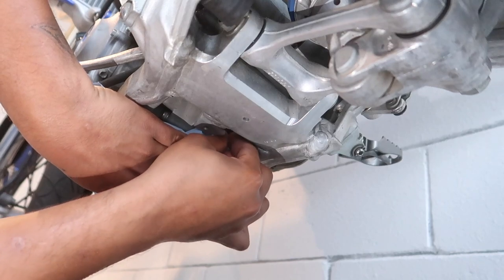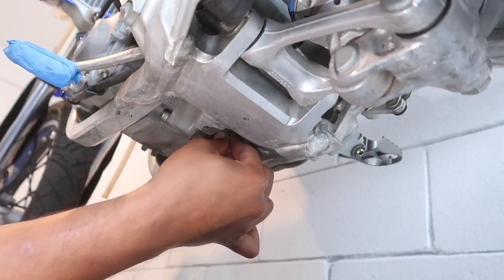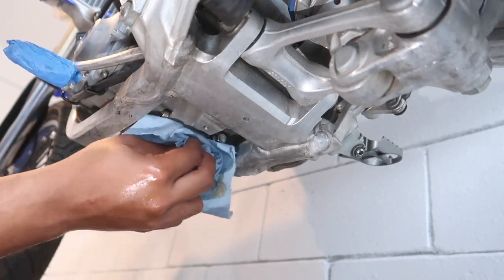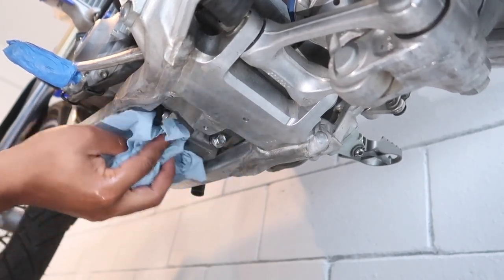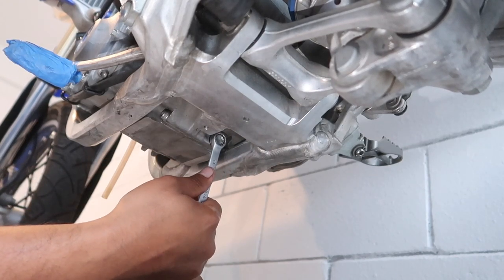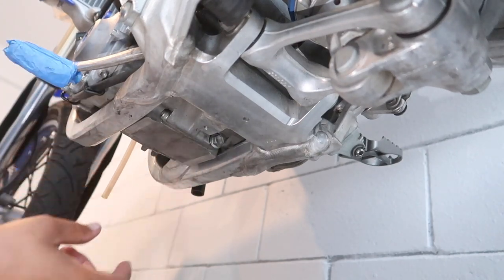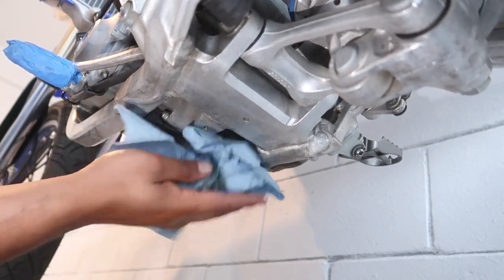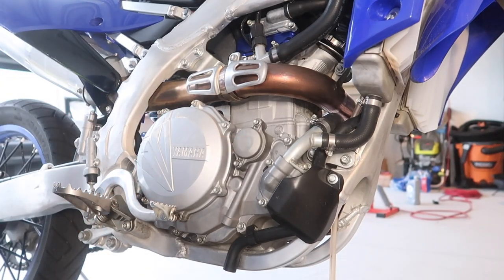We're going to put the 12mm bolt back on. Make sure you clean up around the area so your floor doesn't get dirty. Crank it a little bit — just a little more after hand tight and we're good. No more oil leaking. Make sure it's clean — you don't want to dirty your floor. We're good to go. Now we're right here next to the oil filter.